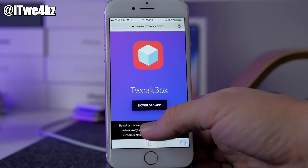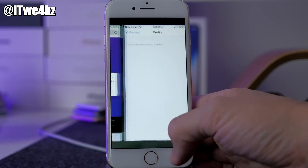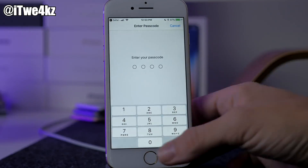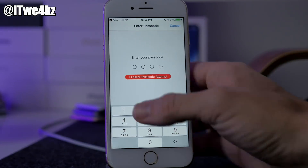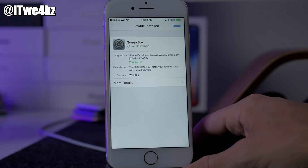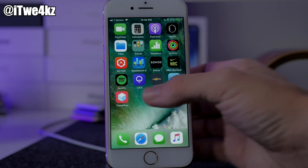What we want to do is go directly to this website — this is the Tweetbox app website — and we're just gonna download the app. Tap on allow once we do that, and then we're going to install it. Just type in your passcode and that should allow you to install the app right there on your home screen.